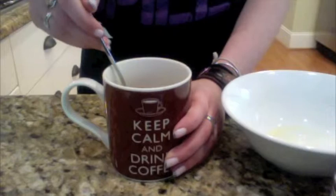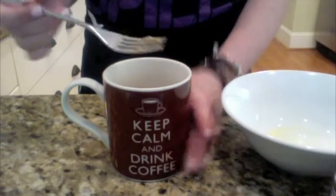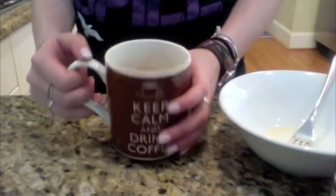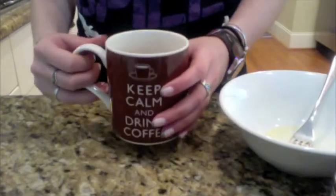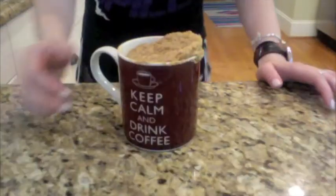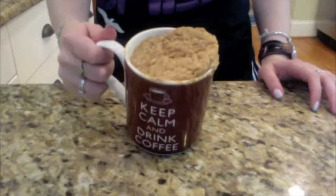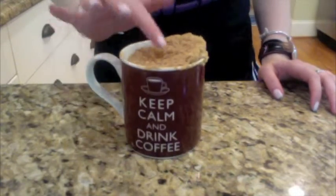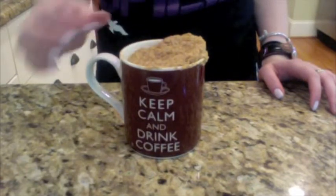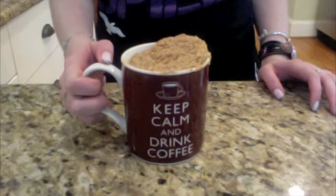Now you can add raisins to this mixture if you want to — I'm not going to because I don't like raisins. Make sure the mixture at the top of your mug is smooth, and put it in the microwave on high for one and a half minutes. The muffin should have risen to the top of your mug. If it hasn't, and if the center isn't set, put it in the microwave for 30 second intervals until it is done.